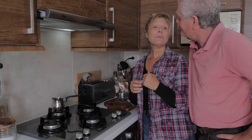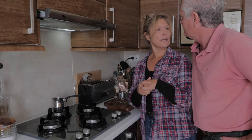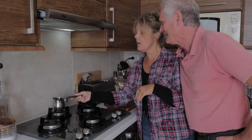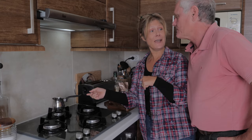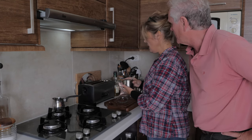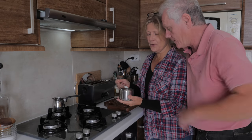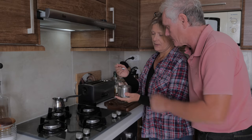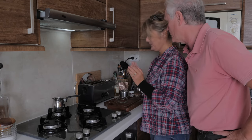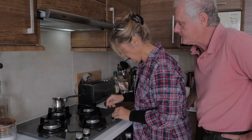She likes sugar and I don't. Since I'm making two cups, could you put the sugar in the cup now? That's the only way to do it. How much sugar do you want? One of those little teaspoon-sized spoonfuls is enough — that's orta. Two of those would be tatlı.